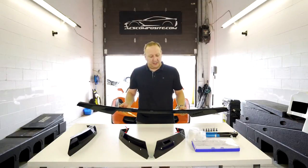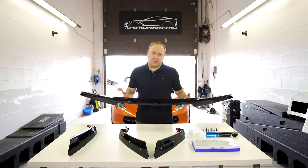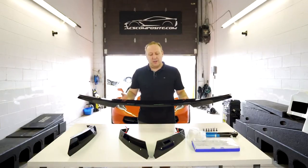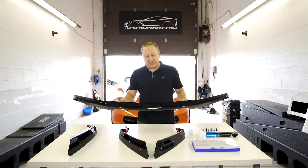To install this, unfortunately the bumper does have to come off. There are about 30 to 50 fasteners and you do need some help. Generally a four to five hour job in a shop, but still a very simple install that anybody could tackle at home.